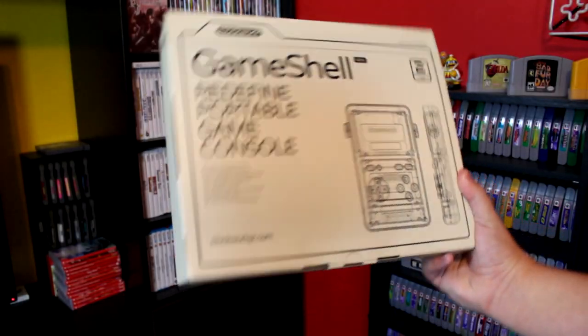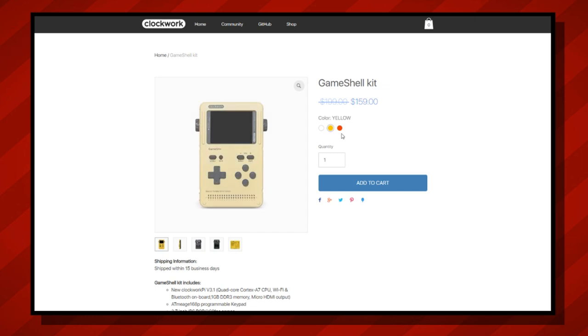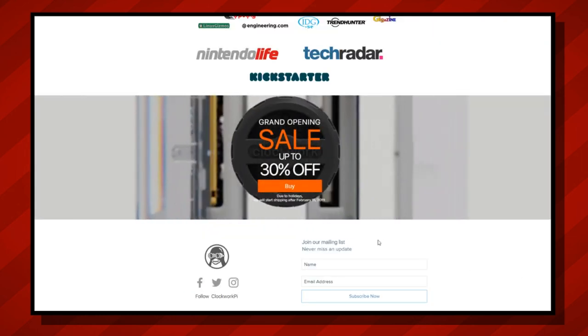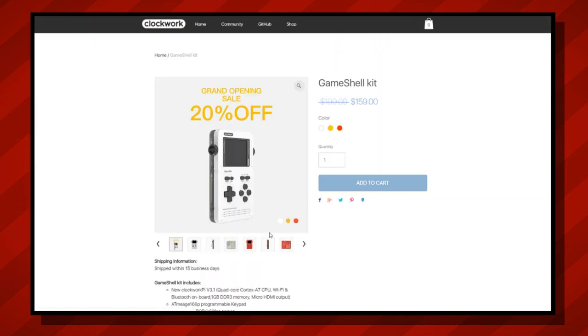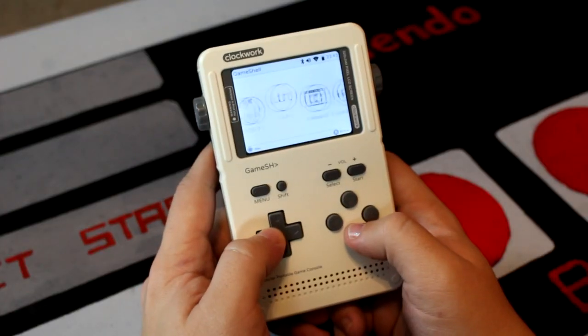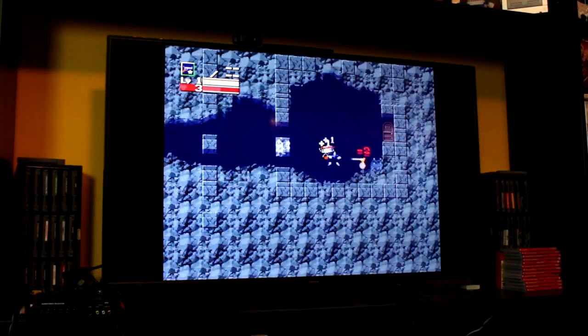Let's waste no time and get right to covering the basics. This is the latest release of the GameShell Modular Portable, a build-it-yourself handheld console which runs a custom distribution of Linux and is available in three different colors. The system normally retails for just under $200, but at the time of this video it's currently listed at $159 for its grand opening sale. Although the GameShell first launched after its successful Kickstarter in 2017, this new version comes with updated specs and features, most notably Wi-Fi and Bluetooth adapters on board, one gigabyte of DDR3 memory, and a brand new micro HDMI port for use on the big screen.